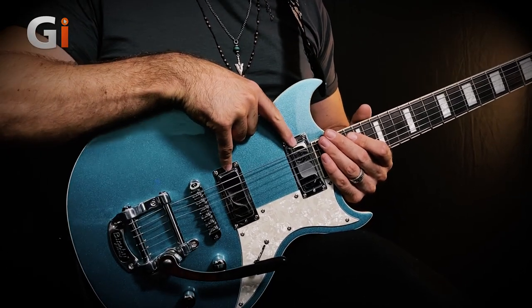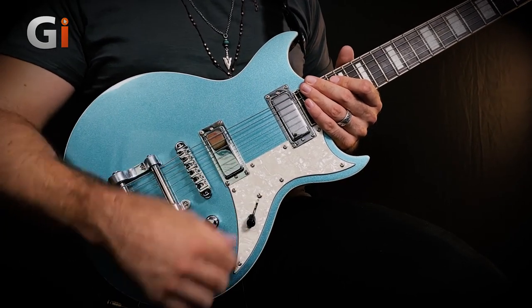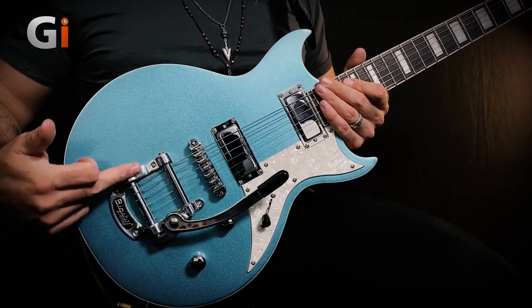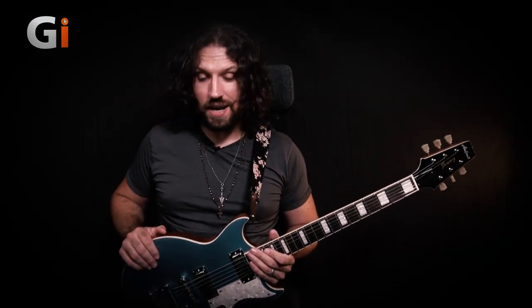Two mini humbuckers are providing our tones. We have no splits to speak of, just a master volume, a master tone, and a three-way toggle switch lurking here underneath our Bigsby, and of course the licensed Bigsby trem with a roller bridge to help with trem stability.